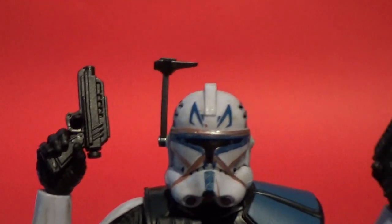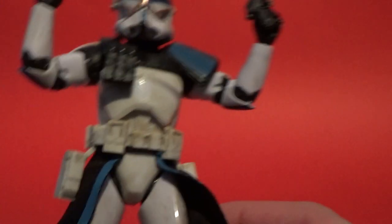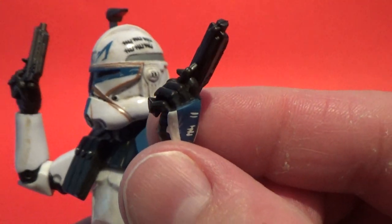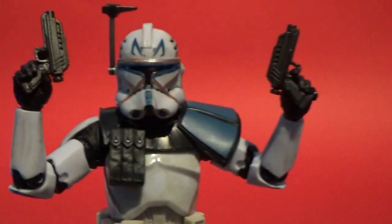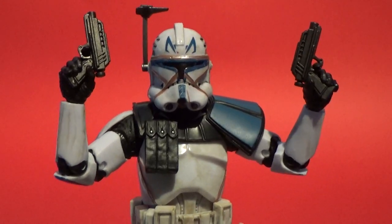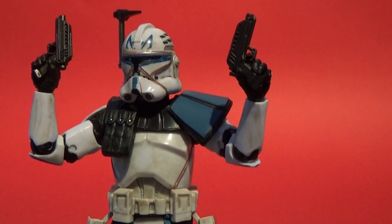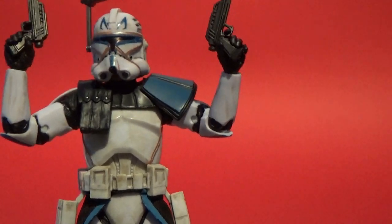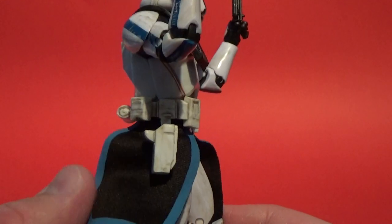He does come with two blasters. The one thing I did have to fix - he's only got one trigger finger hand, but he's got two pistols and two holsters. So I just had to slice those fingers apart using an exacto knife. I've had to do that with some three-and-three-quarter figures in the past and it hasn't damaged them - just do it really carefully. If you need help, ask someone to do it for you. It makes them look a lot better when he's holding both blaster pistols, and they fit really nicely in the holsters on the side of the belt.